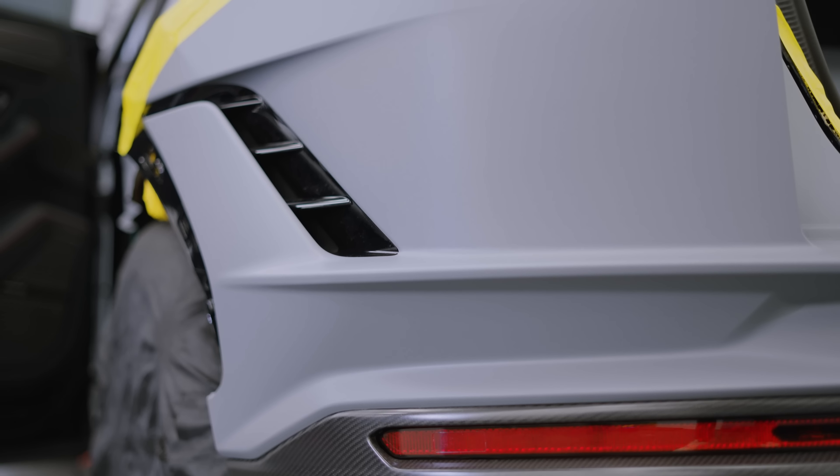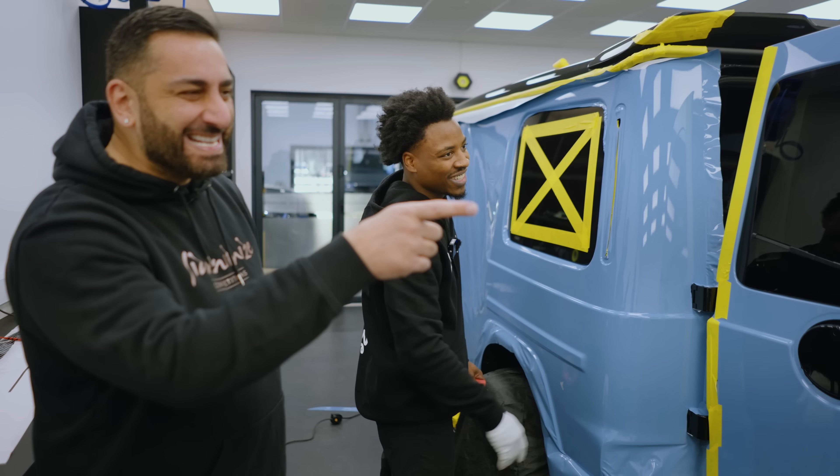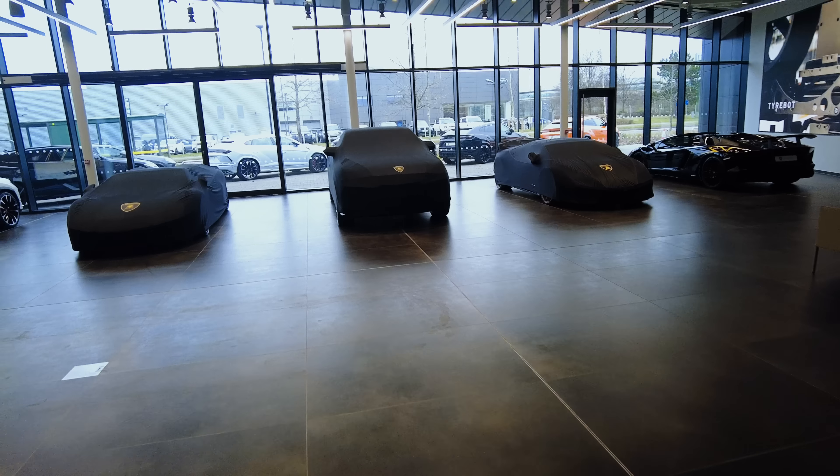The rear bumper is a lot different from any of the Euros. Look at Nick getting it easy. All three cars — it's your own Lamborghini show.